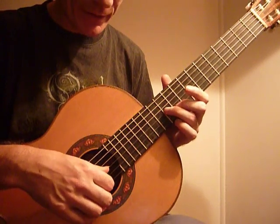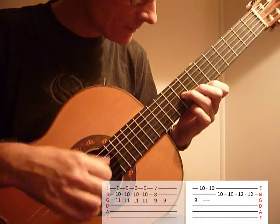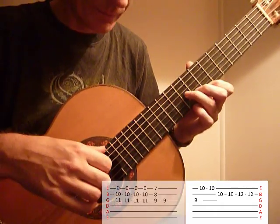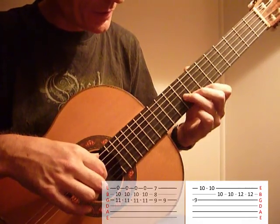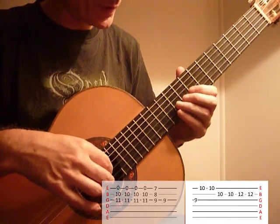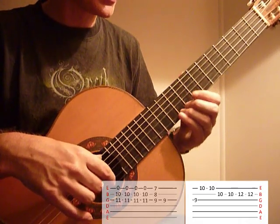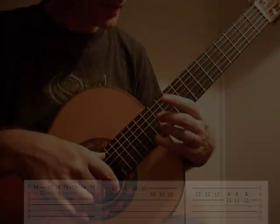Stay there. Now your 2nd finger just goes on to the 11th fret, and you play the 1st, 2nd and 3rd strings — because that 1st string is open. Now that's down to the 7th fret, 8th and 9th, and finish with that 9th fret on the 3rd string. Now your 3rd finger switches — 4th finger on 10th, 3rd finger on 10th on the 2nd string — and then up to 12th on that 2nd. And then open E.